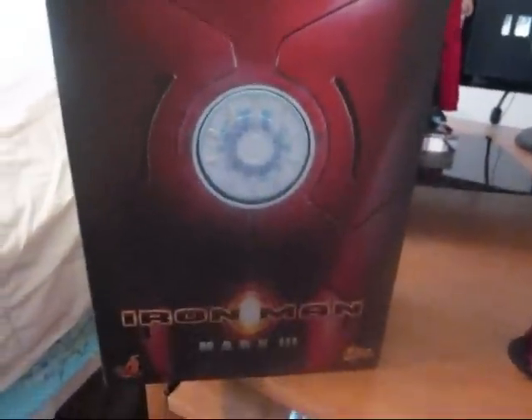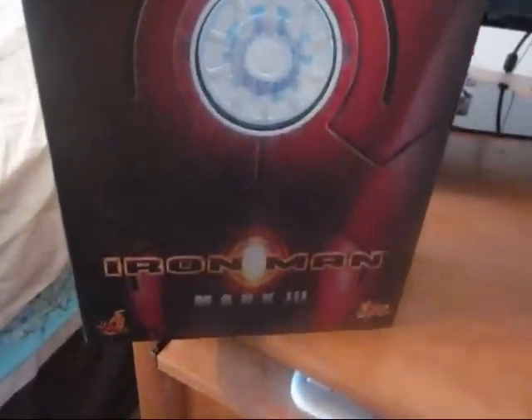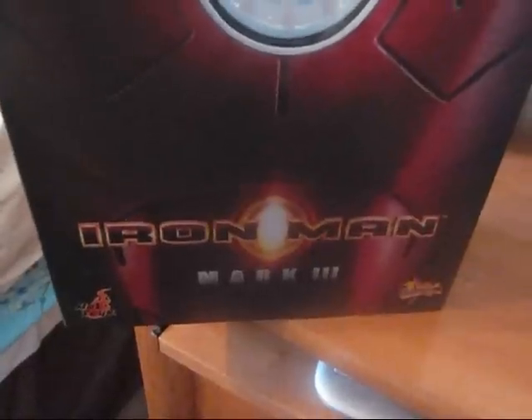Hi everybody, this is MarbleIcon12 here, making a quick video to show you my update. This time it's going to be the Hot Toys Iron Man Mark III.